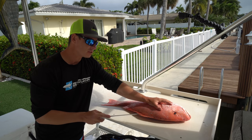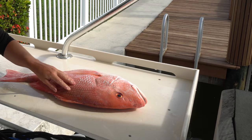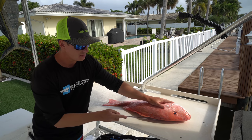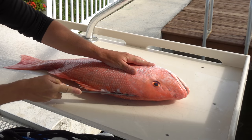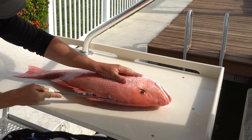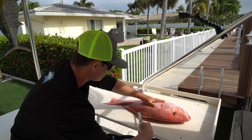We got our red snapper and the very first thing I do with any fish before I fillet is I kind of feel around the head and see where that soft meat ends, because a lot of fish the meat will protrude into the head. So I see where it ends and that's where I know where to start making my cuts.